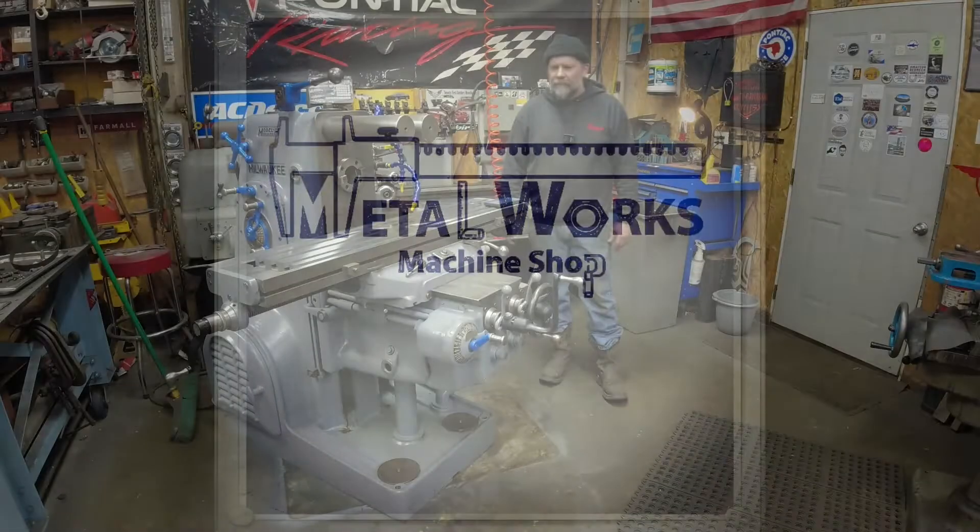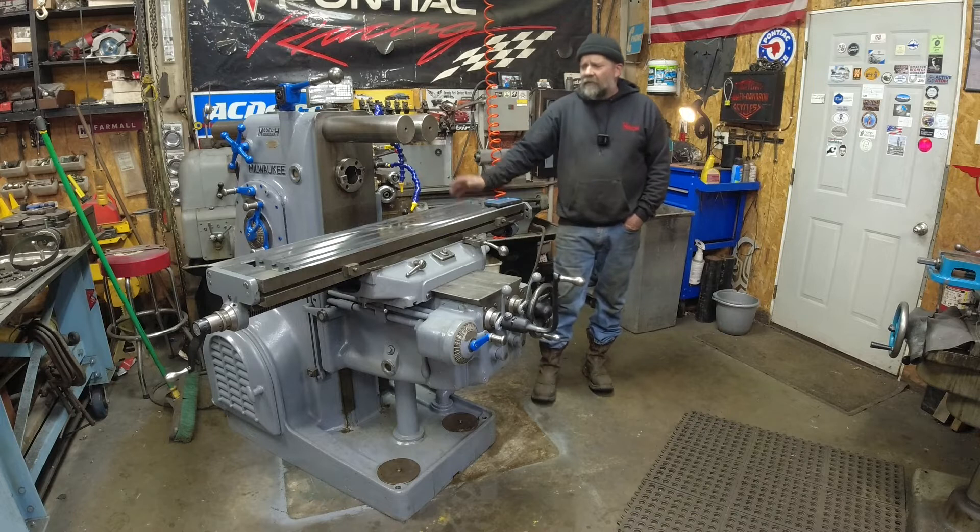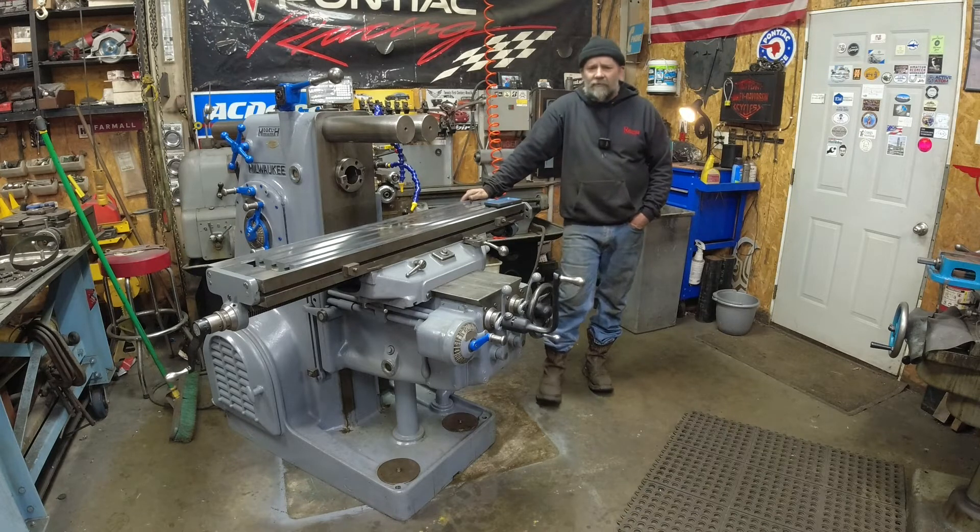Hi guys, welcome back to the shop. This is Shorty. The K&T 2H mill is done.